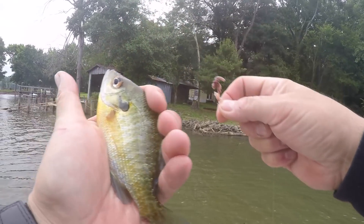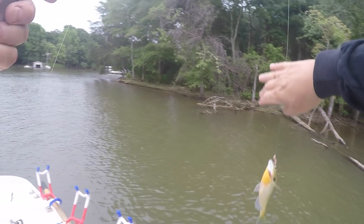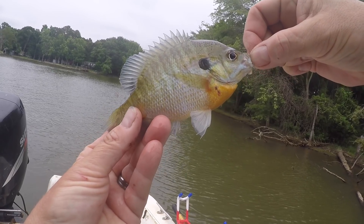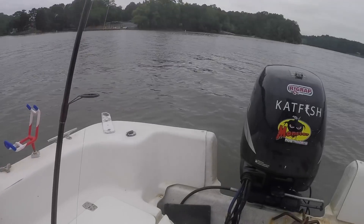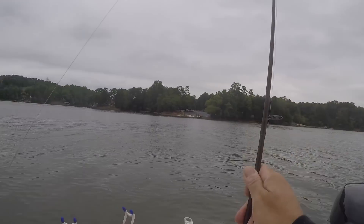Hey folks, I'm Peter Melhorne and in this video I'm going to show you how I catch bluegill. So what I'm going to do is tie up my little brim rod and try putting some brim bluegill in the boat.